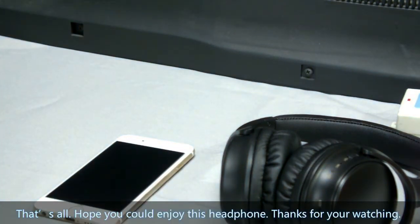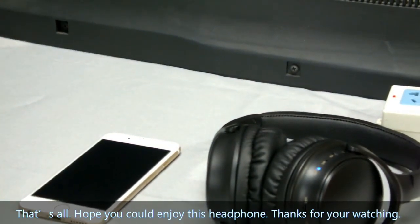That's all. Hope you can enjoy the headphone. Thanks for watching.